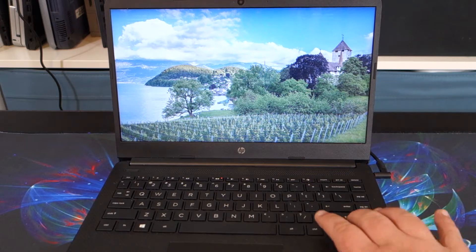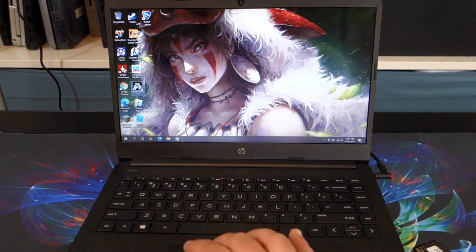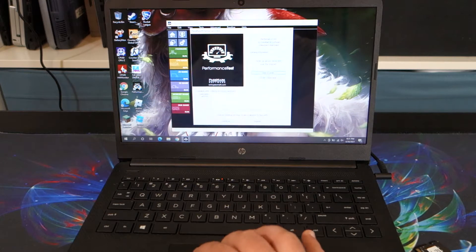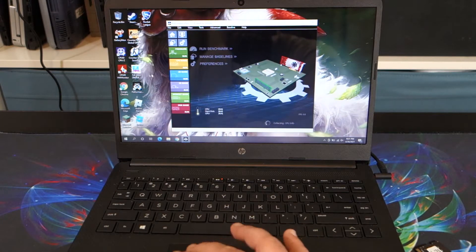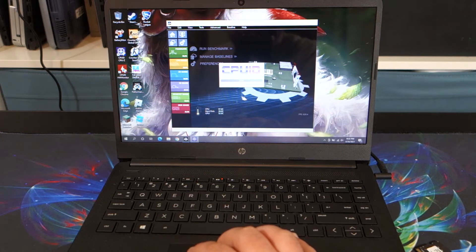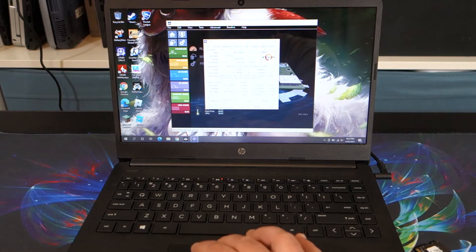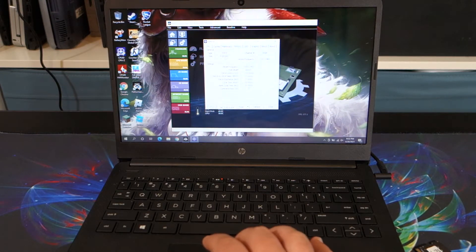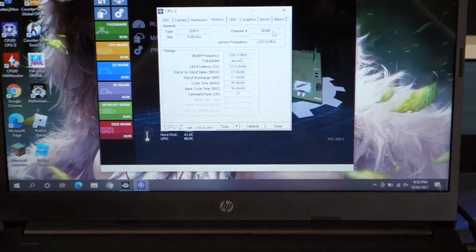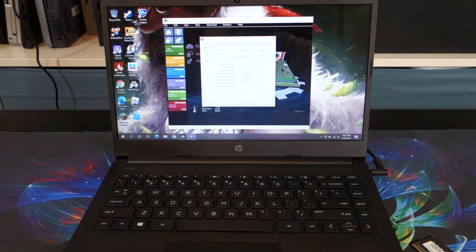We're going to go ahead and log in here and run a benchmark first and foremost just to get some baseline numbers from a fresh reboot. It's running in single channel. When you add another DIMM of RAM it will run in dual channel. Currently it shows single channel mode in CPU-Z - I'll zoom in so you can see it right there showing single channel. When we add the second DIMM, it will run in dual channel.